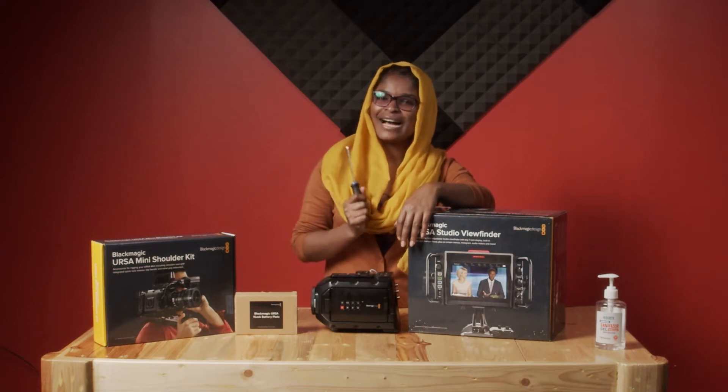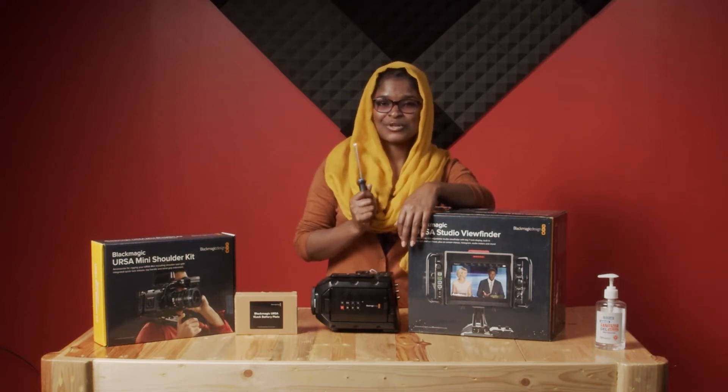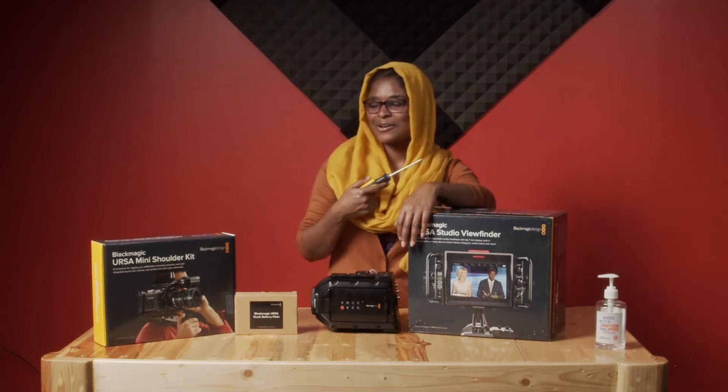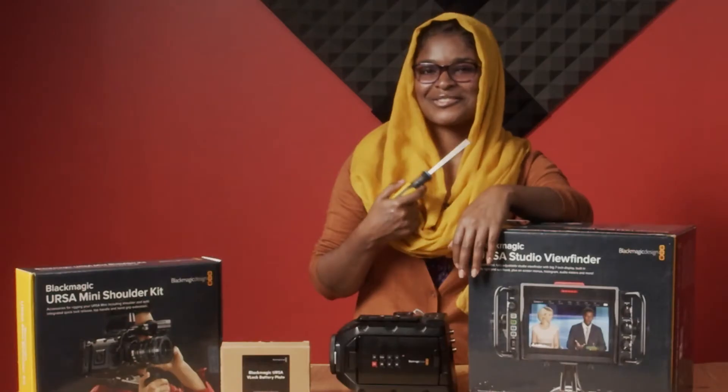Hello, welcome to our How To Wednesday. Today I'm going to be showing you how to assemble your Ursa Mini or Ursa Broadcast Camera with its accessories. Let's get to it.